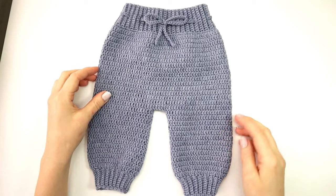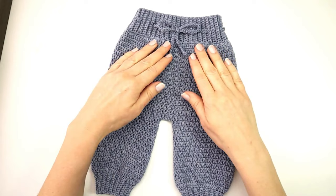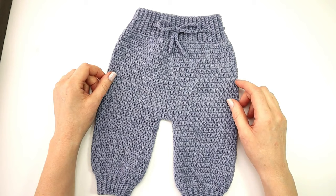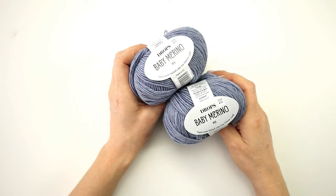Hello everyone and welcome to my channel. My name is Marie and today I would like to show you how to crochet these adorable and soft baby pants. This is a fairly easy project and you can find the written pattern on my website adorekoya.com so that you can follow along in both text and video. So let's get started.